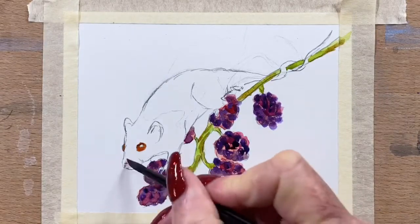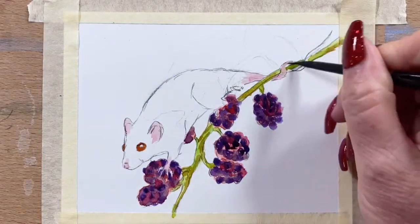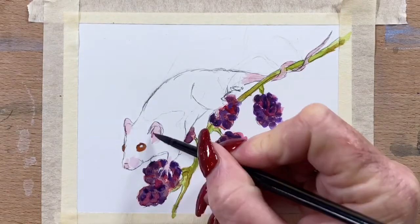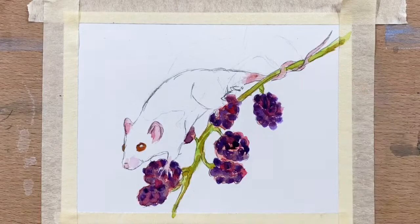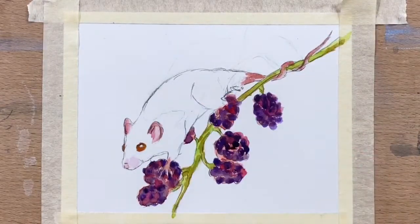Then I use a bit of transparent sienna in his eyes just for the first little bit. I watered down a bit of scarlet red to make a pinky-purple colour and mixed it with a little bit of the previous purple, making it very light and very watery so it wasn't a strong colour. I'll just build that up a little bit into his tail and his ears and anywhere that's a little bit pink.